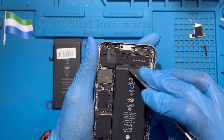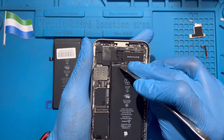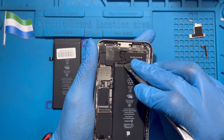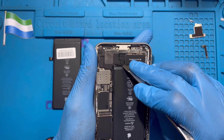If you cannot pull it, you have to use the pry tool and open it first. Normally if it's not too dry, you can pull this rubber tab — it'll be easier for you to take out the battery. Sometimes it's already dried out from inside because of long use; they never changed the battery before.